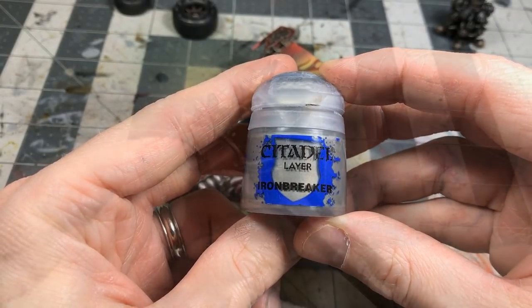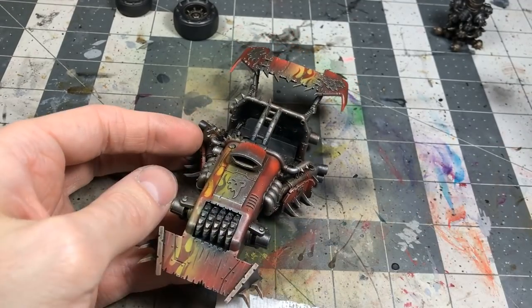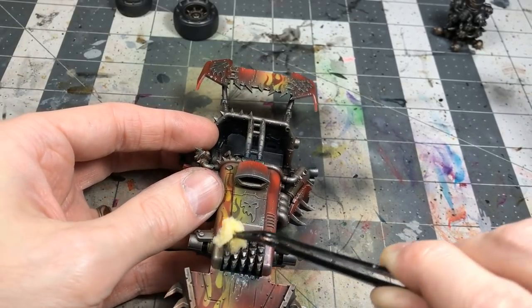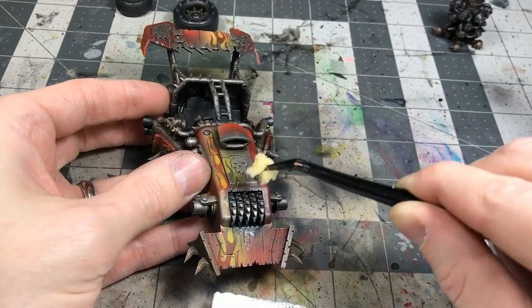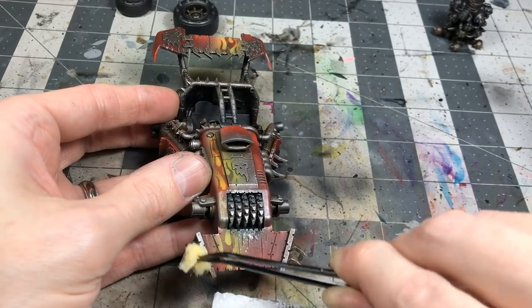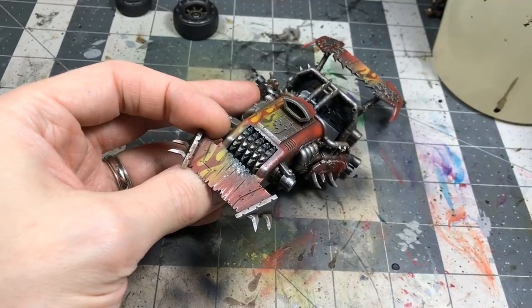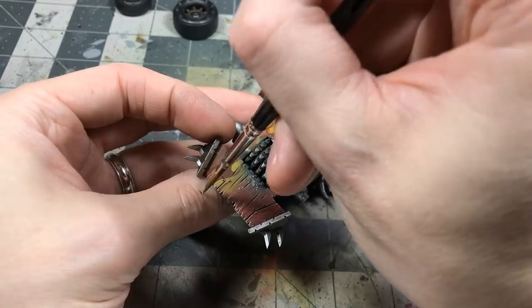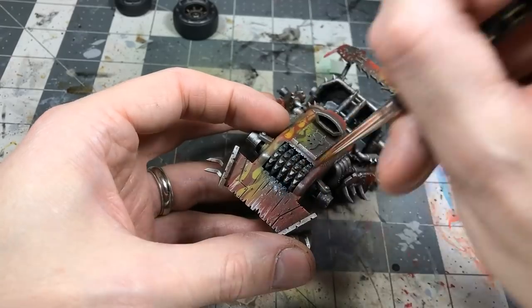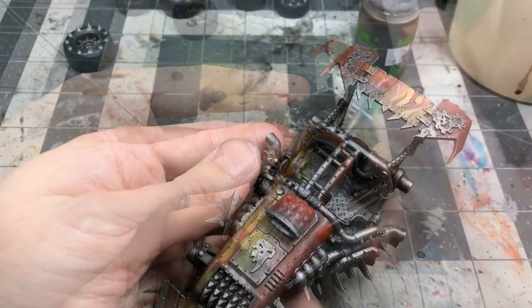Using Ironbreaker with a sponging technique first — using tweezers and a little piece of sponge, stippling on chipped effects lightly for a nice textural result. Then also using Ironbreaker for hand-painted scratches and streaks, especially on the front scoop, since they're going to be plowing into stuff. That area needed a lot of weathering and damage.